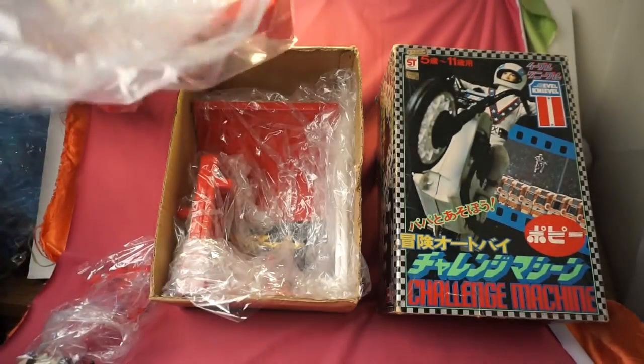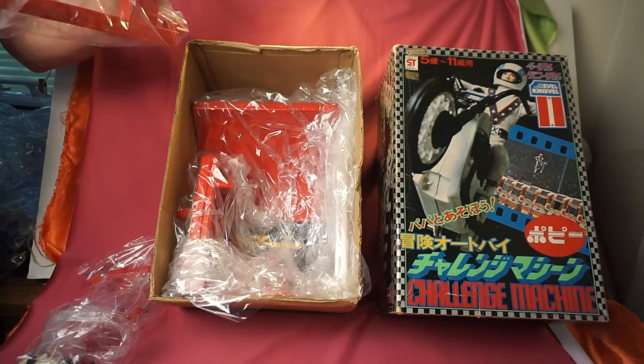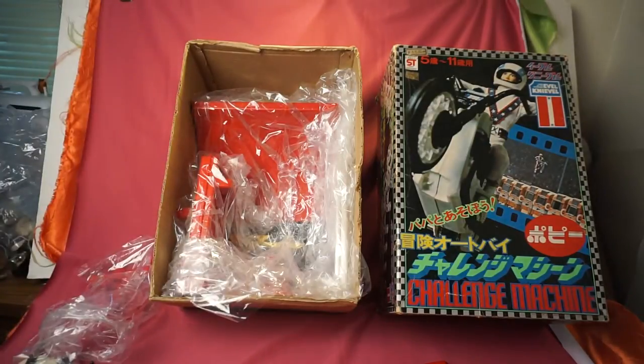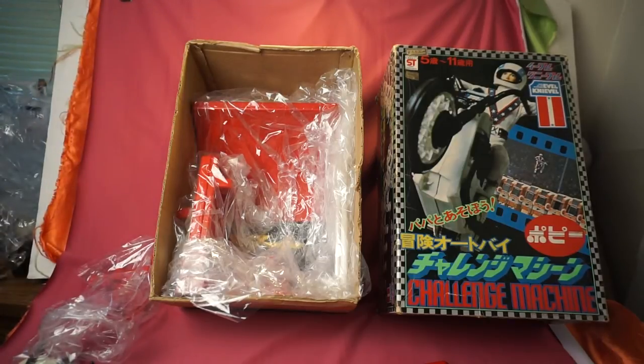There's the ramp. So there's quite a few more pieces than what we used to get in the U.S. — in the U.S. we would get just the Psycho, the Energizer, and the figure. That was it.